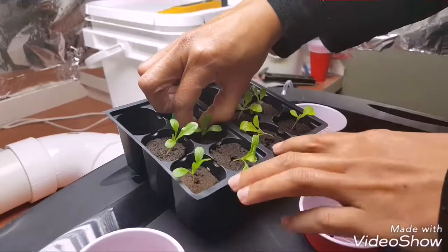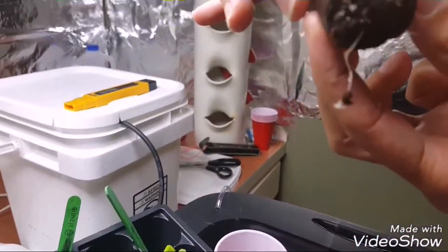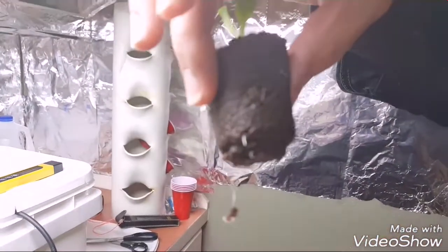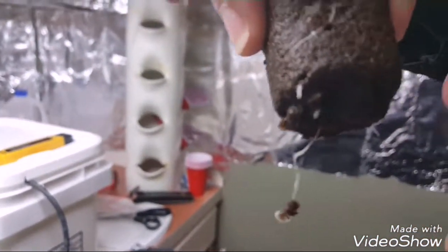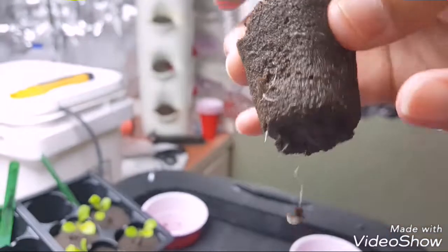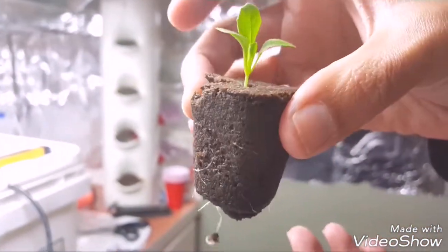Another thing to check for is root growth. As you can see, I've got a nice long root hanging down here and several others. Once the roots start popping out of the bottom of your rapid rooter plug, that's another indication they're ready for transplant. These guys have some pretty good root growth on the bottom, so I'm going to go ahead and start transplanting.